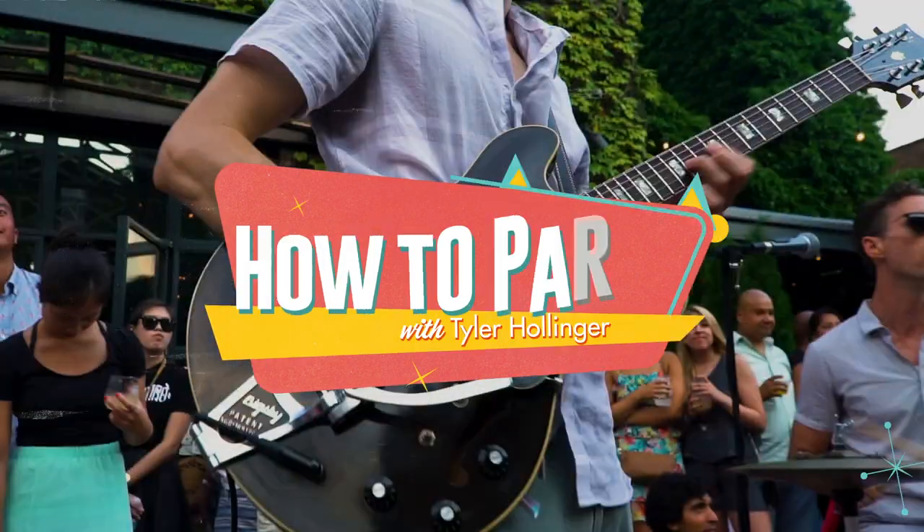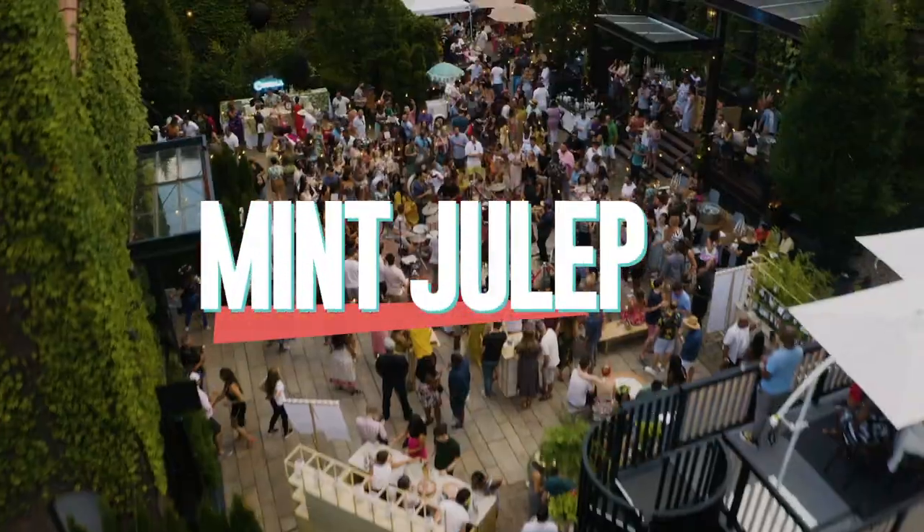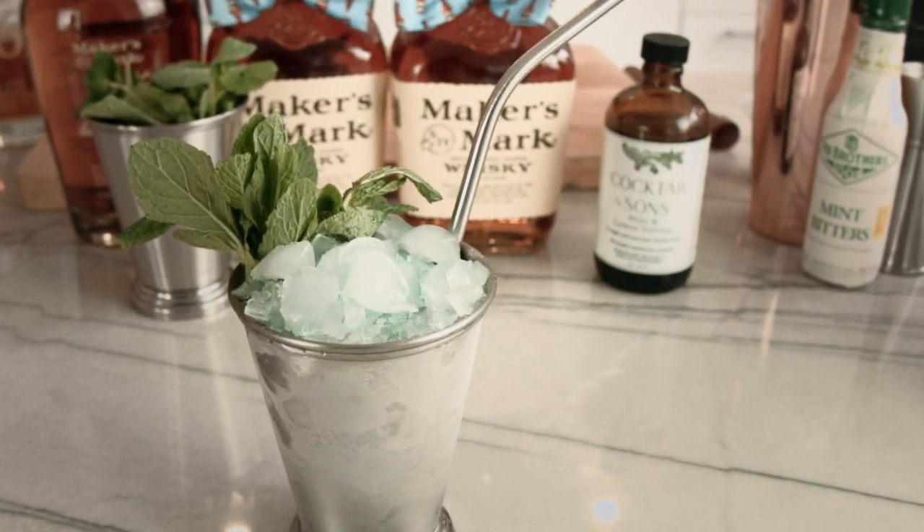Today on the show, we're gonna make an incredible Maker's Mark Mint Julep. Today on the show, we got some Derby cocktails. Although the Kentucky Derby's been postponed, sadly, we can still drink Mint Juleps.